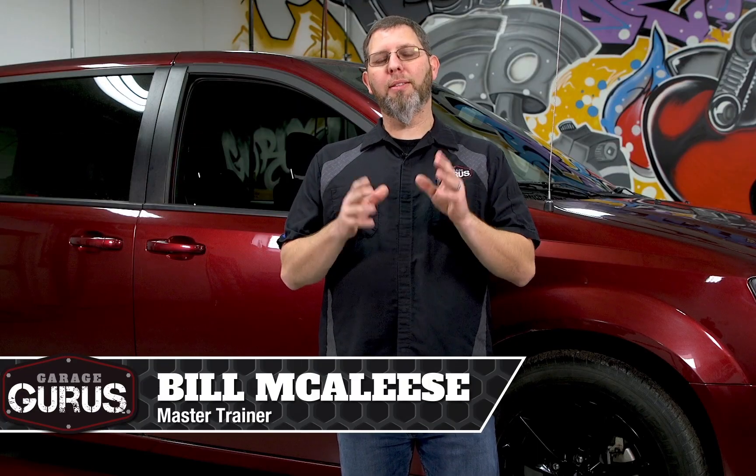Hi, I'm Bill McLeese with Garage Gurus, and in today's tech tip I want to go over the final steps and procedures that you need to be performing after doing any kind of service work on an automatic transmission. Today we have a 2019 Dodge Grand Caravan that a customer brought in for some service work that we've already completed. We want to make sure that when we send it back, it's going to drive like a new vehicle. So we're going to use a scan tool to look at some basic settings, recalibrate it, and walk you through the procedures on a relearn for this transmission.